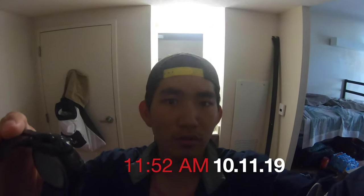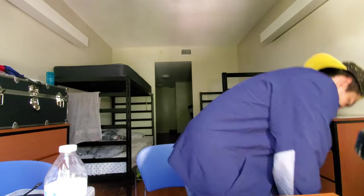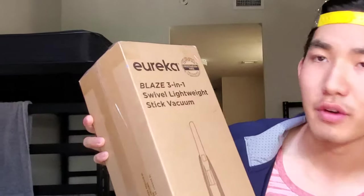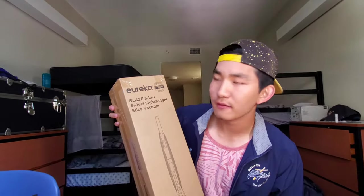It is currently 11:52 a.m., October 11th at Embry-Riddle Aeronautical University in Daytona Beach, Florida. I just turned on the GoPro Hero 7 Black camera to show you what is in this box. My name is Brian Parkin and I am the master of this channel. Today I'm going to unbox the Eureka Blaze 3-in-1 Swivel Lightweight Stick Vacuum Cleaner.